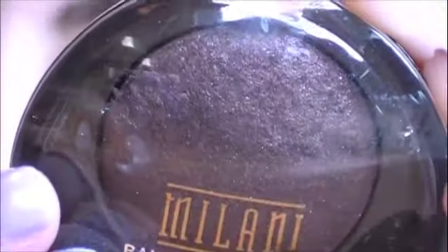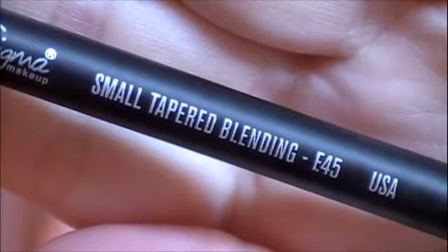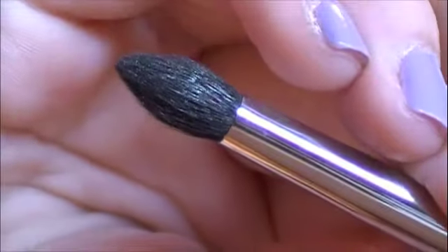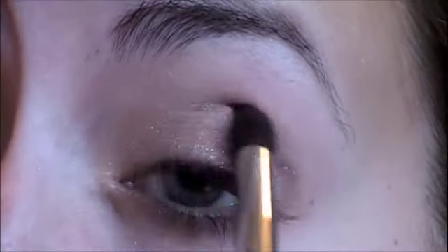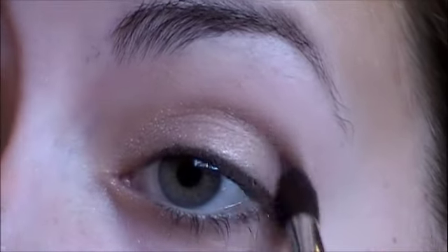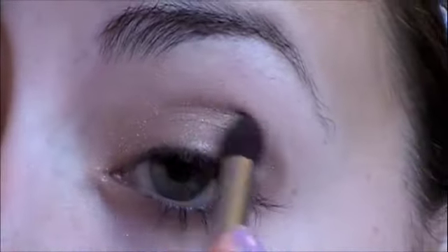Then I'm going to take another Milani baked eyeshadow and this is in 607 Rich Java. Now I'm going to take a brush — this is a small tapered blending brush from Sigma. I'm just going to put this color all over my crease to kind of darken it up a little bit, and I'm also going to put this in the outer corner of my eye.